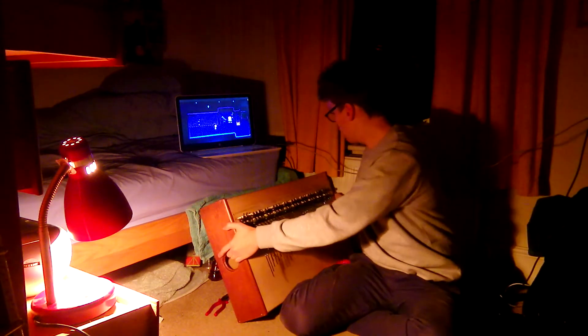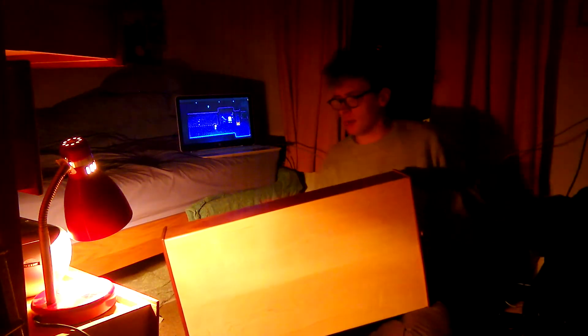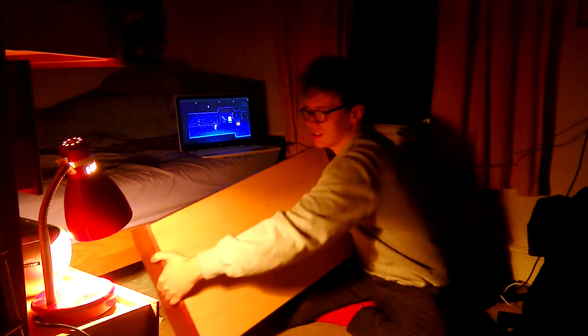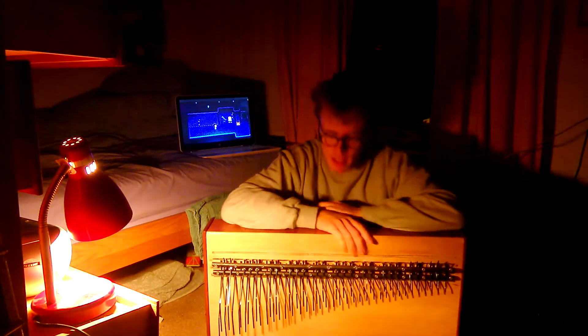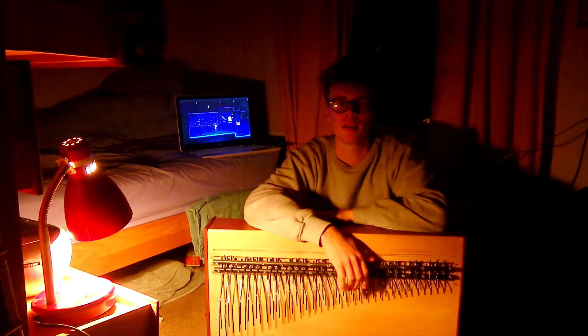And what more fitting way to give an update than to show you this thing, which I've been making for the past year. And it's been a pain in the arse. But here it is, and it's probably one of the only instruments of its kind in the whole wide world, so it's pretty cool. It's a kalimba — like a huge chromatic kalimba.